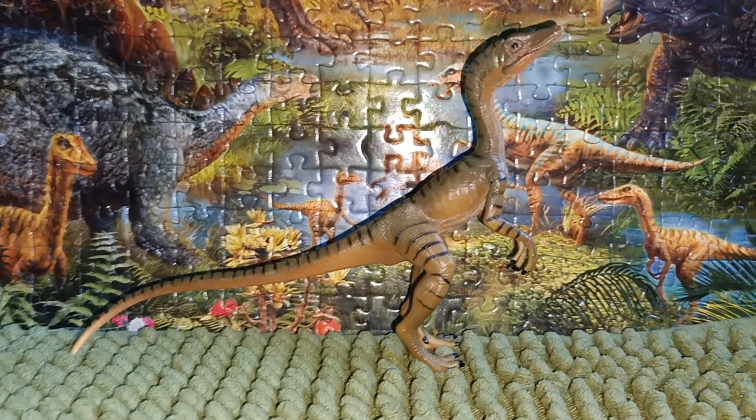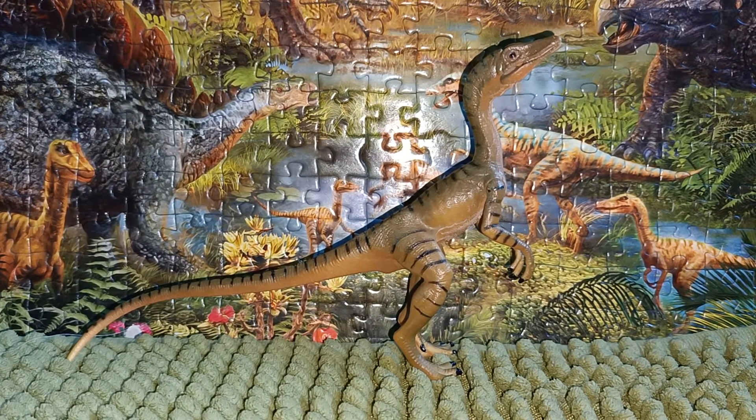Hi there guys, this is Dinosasha here and welcome back to another review. Today we're gonna take a look at the figure, which is the Papo knockoff Compsognathus.